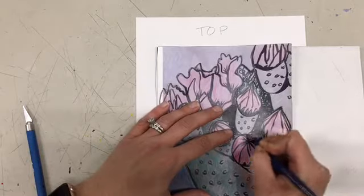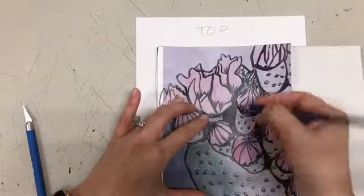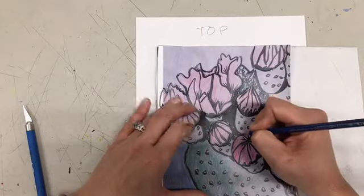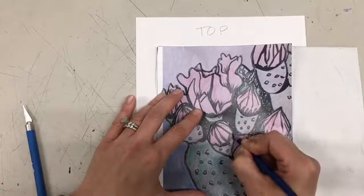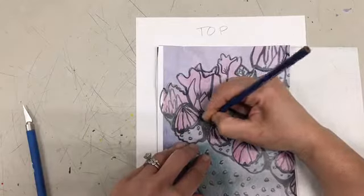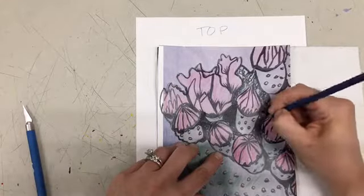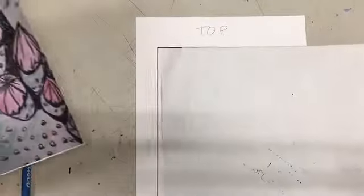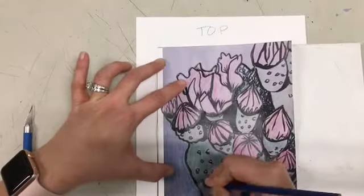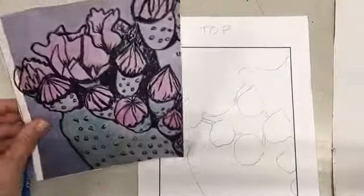I'm trying to be strategic about where I put the little tabs that are connecting my pieces to the side. I'm trying to put them where I know they'll be covered with the black so they won't be noticed. Every piece in your stencil that needs to be covered and is floating has to be connected all the way to the side of your stencil. Notice I'm connecting all my little pieces to the other pieces so that when I cut it out, I won't have any floating objects and the areas covered by the pink will still be covered when I do my green print.